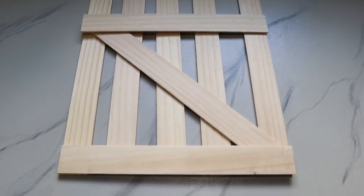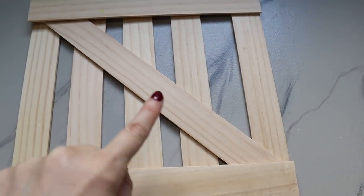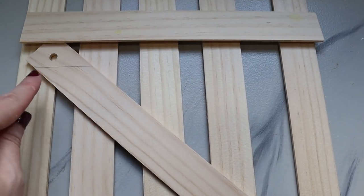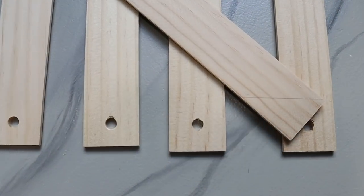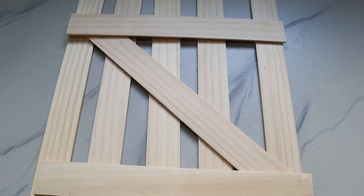I just set this up how I wanted it, and I put the cross piece behind the top and bottom pieces so I could scribe on here the angle that I need for it to fit in between the two — you can see my little pencil marks right there. Now I'm going to go ahead and cut this one down to size.